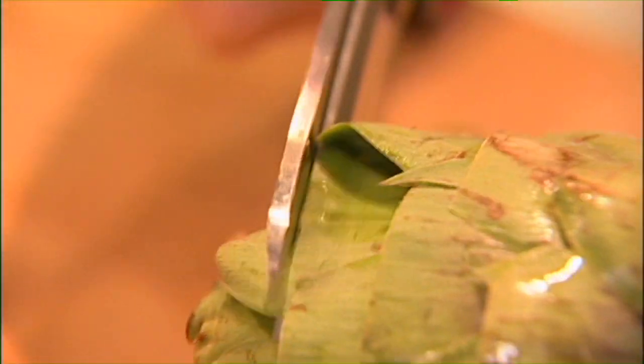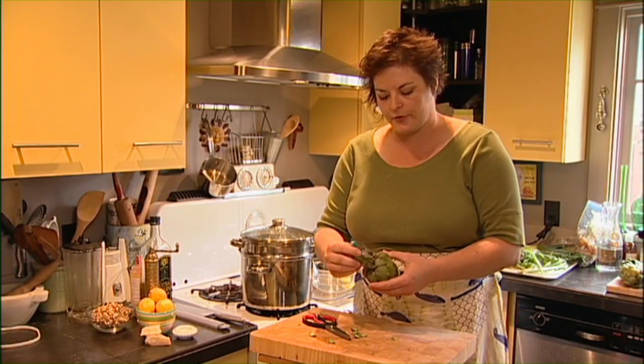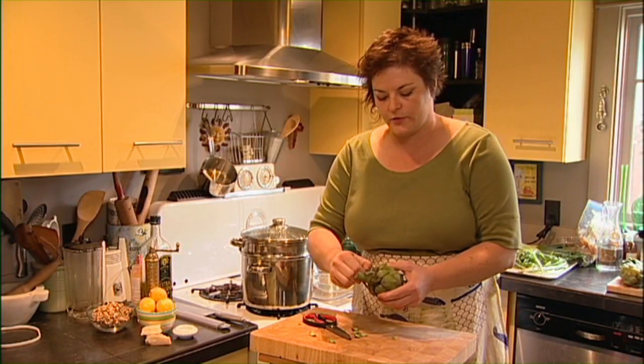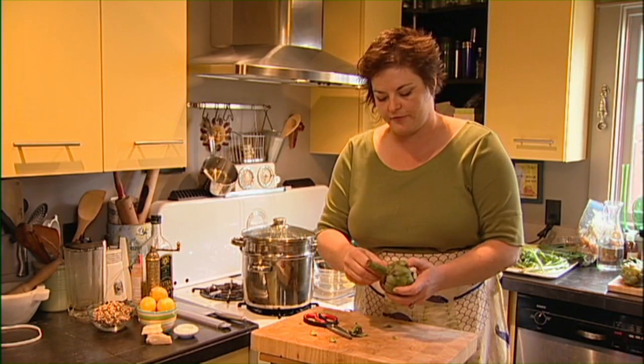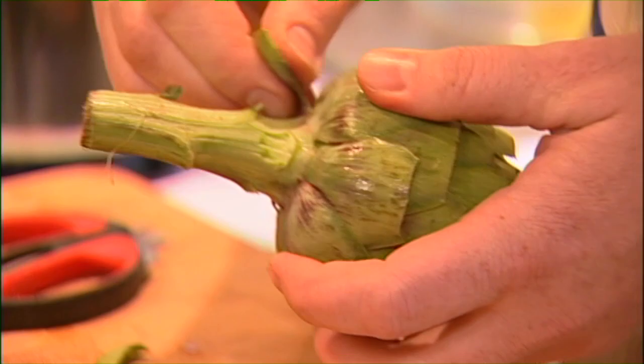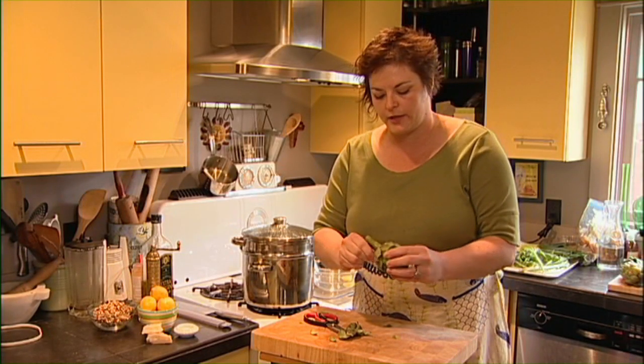Now once I've gotten most of those tips cut off, to prep it for eating what you want to do is take off the outermost layer of leaves — that first level around the outside — because those are really tough. There's hardly any flesh on them; you're not going to want to eat them anyway.